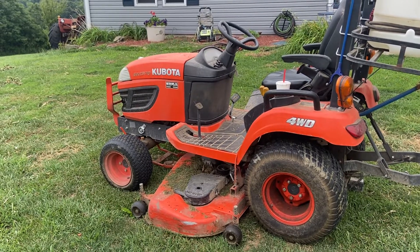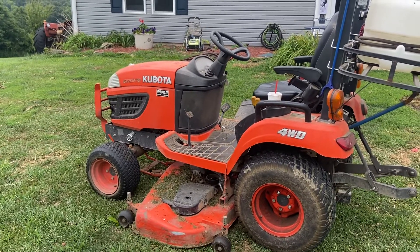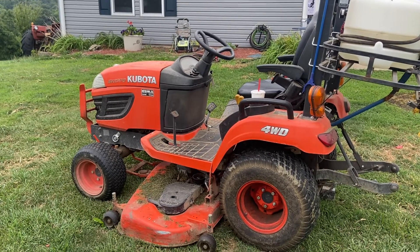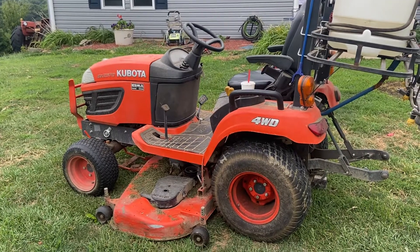Hey, it's Matt the Mow Mow Hunter with McGee Farms. Going to do a real quick video on my Kubota BX2370. It's about a 2017 model. A little dirty — I haven't hit it with a pressure washer today yet. Getting ready to mow. We do about four acres of yard, so it really comes in handy.